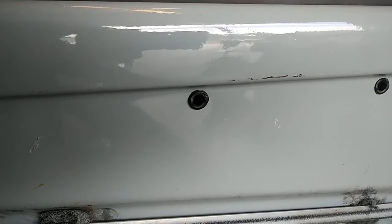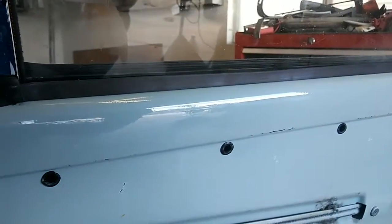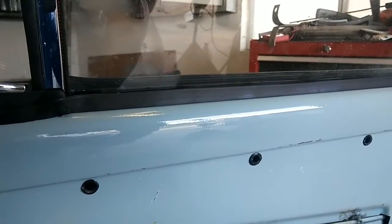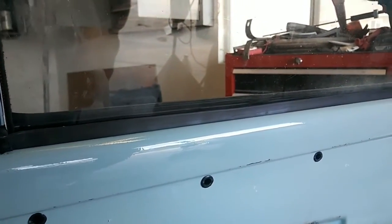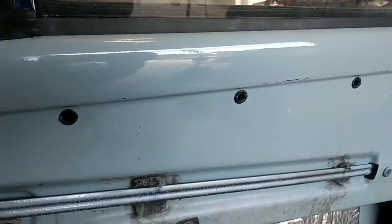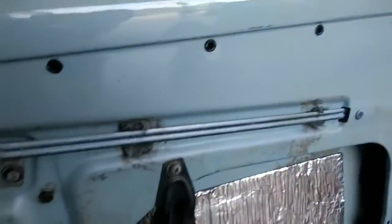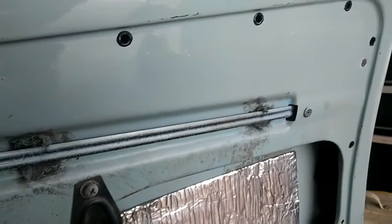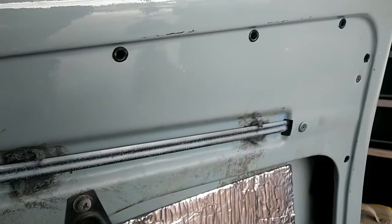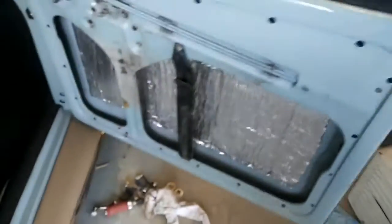You're going to put the door panel on and take it back off almost every job, because what's going to happen is your window is going to bind up. You've got to baby powder all this stuff up, and sometimes it doesn't work right when it's brand new rubber and brand new felt - it's not very cooperative. So you'll end up having to take it off for some reason. In my case, the door latch I got was no good, so I've gotta redo the door latch.